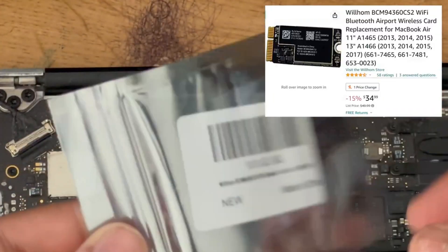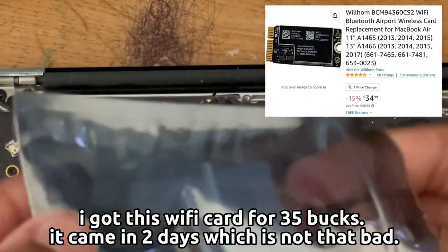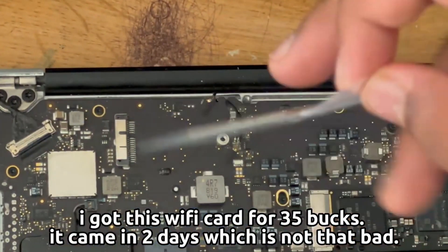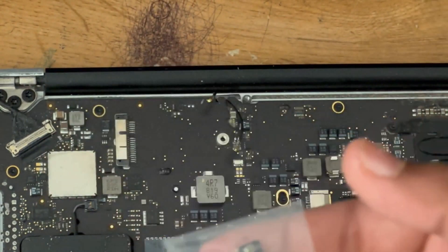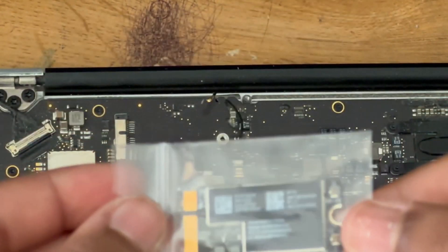I bought this replacement card from Will Home on Amazon for $35 — came in two days, not bad. This is the card, it's pretty good, pretty small.